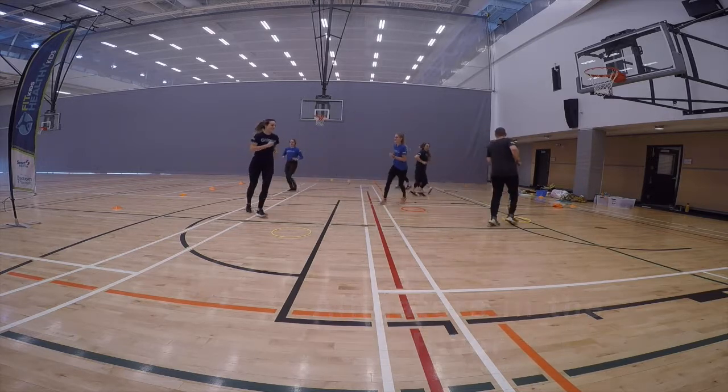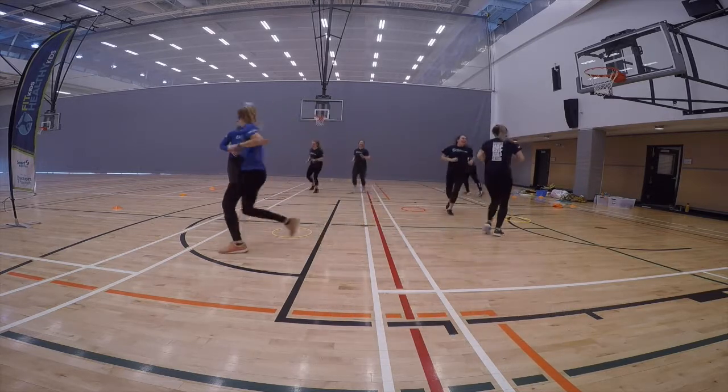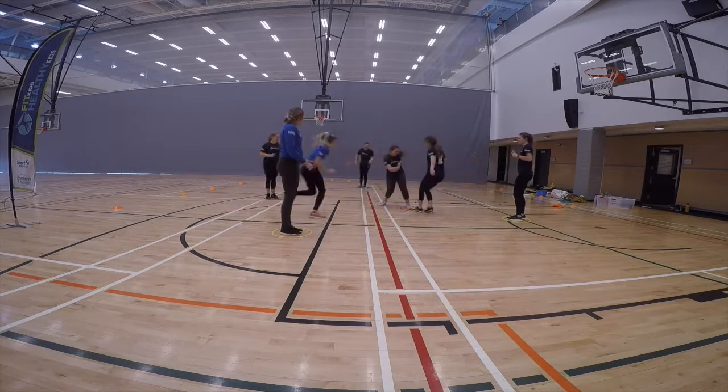Scatter hoops in the playing area so there are two to three less hoops than players. Have the children move around the hoops.